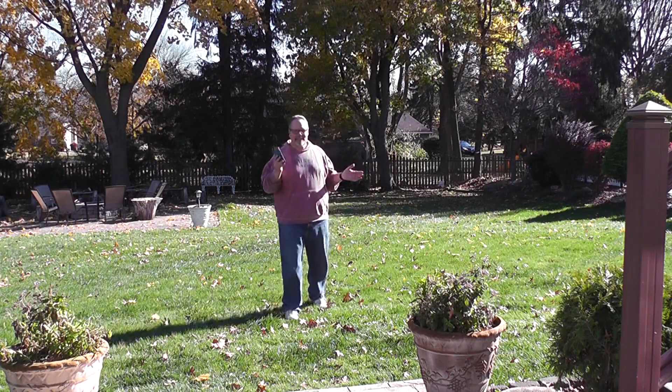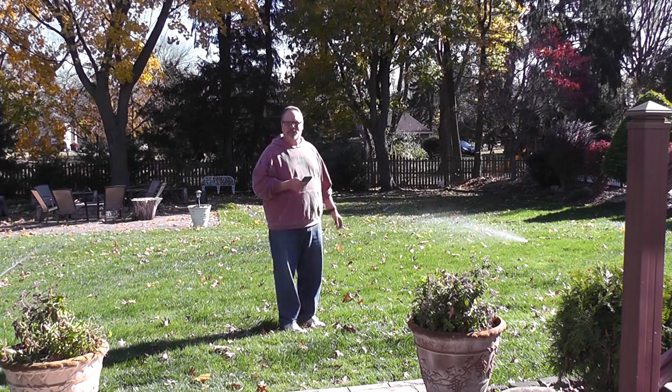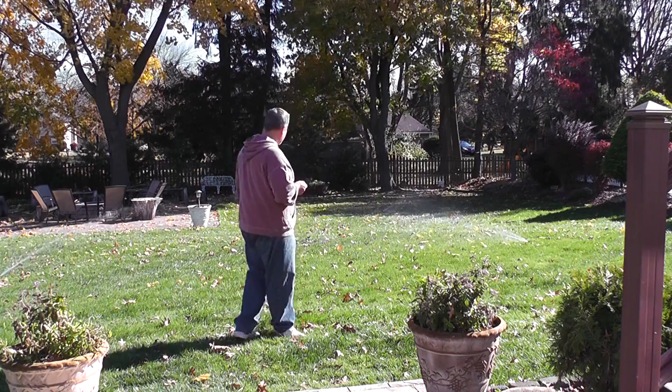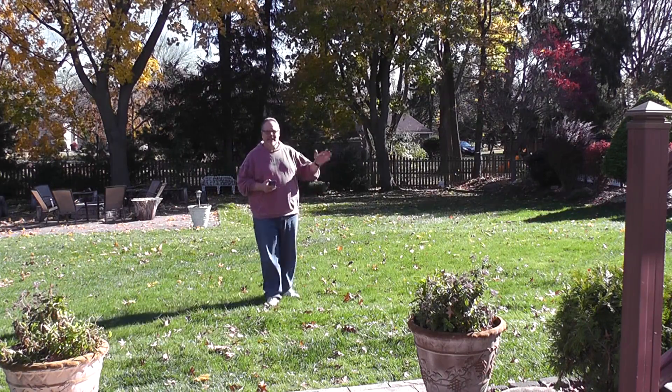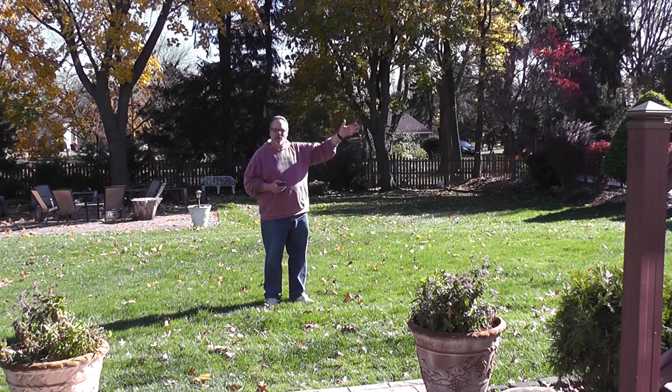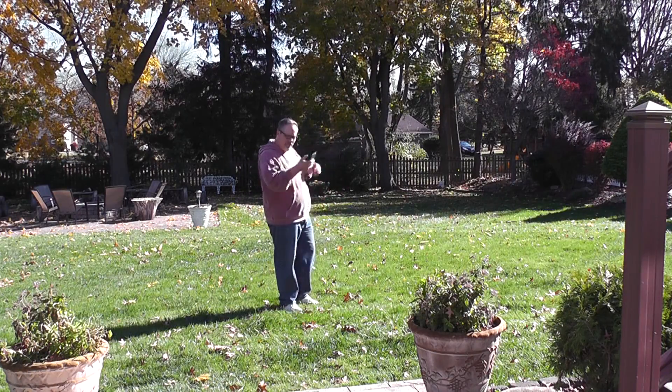I love the fact that I can stand out here in the yard and control this — it's the best. I can hear the compressor, so I know when it's full. I'll hear it shut off and then I'll do it again.